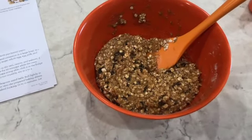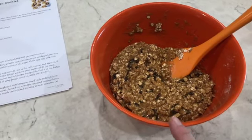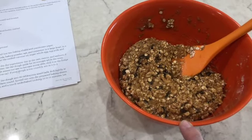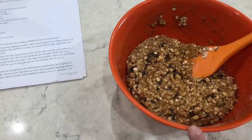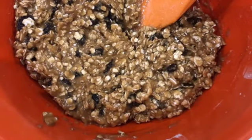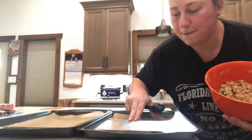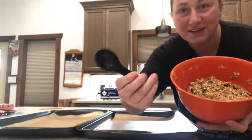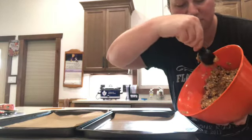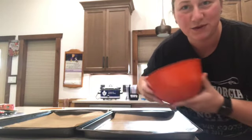Now you're going to preheat your oven and put the dough in the fridge for about 15 to 20 minutes — however long it takes your oven to preheat. Once you take it out, divide the dough into about 20 tablespoon-sized balls and put them on a cookie sheet. I'm using a tablespoon to scoop and level it against the bowl — really easy!